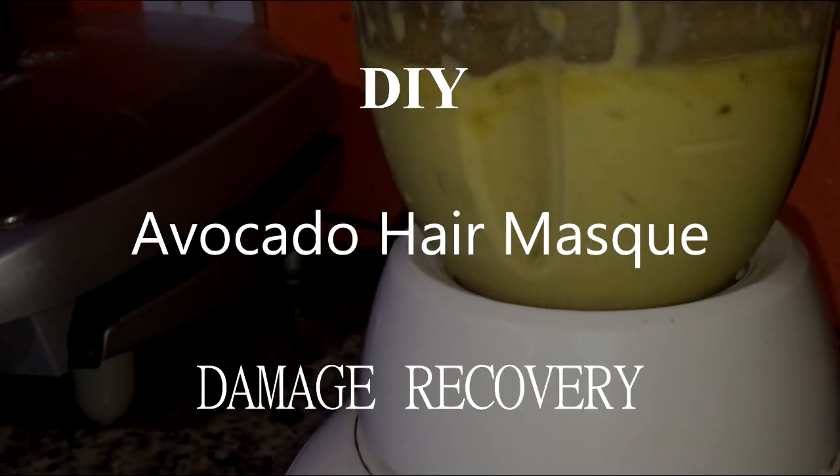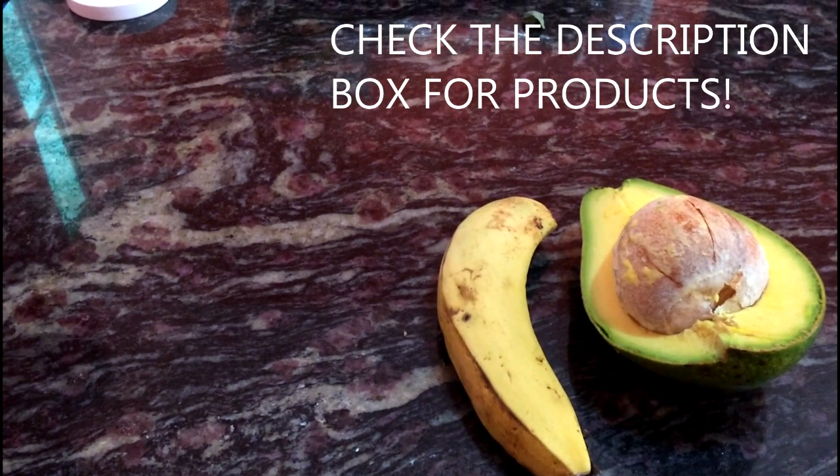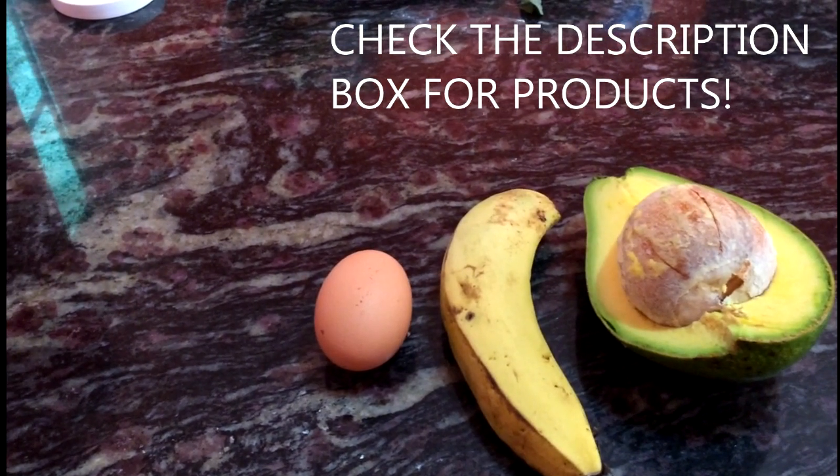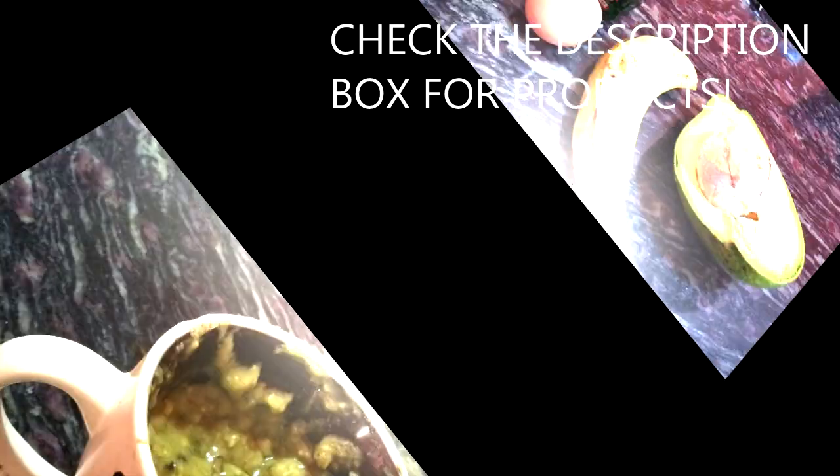I'm just going to get right into it. First you'll need half an avocado, one whole banana, one egg, olive oil and/or coconut oil, and shea butter.